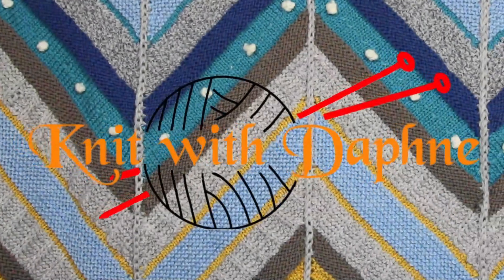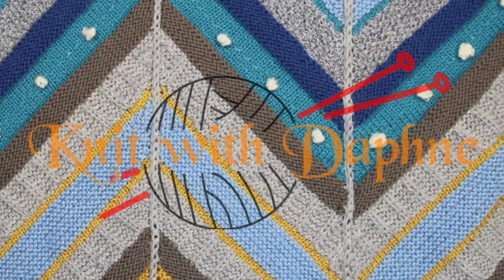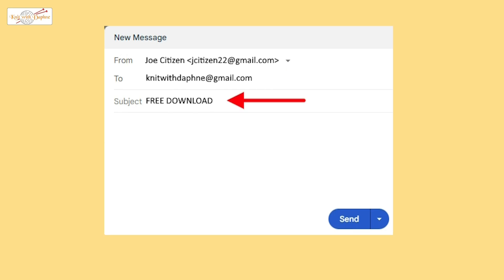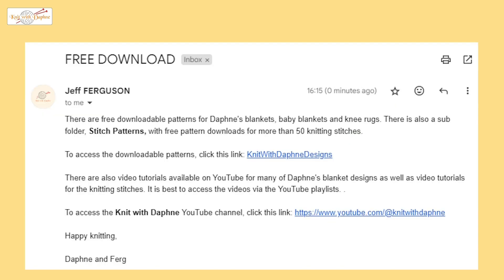Here are the steps to download Daphne's patterns and to view the videos on her YouTube channel. Send an email to knitwithdaphne@gmail.com and include the subject 'free download'. There is no need for any content in the email. You will receive an automatic email reply that includes two links.